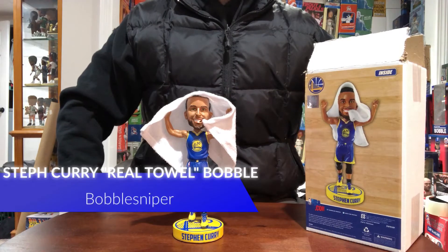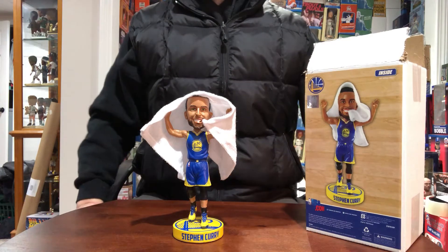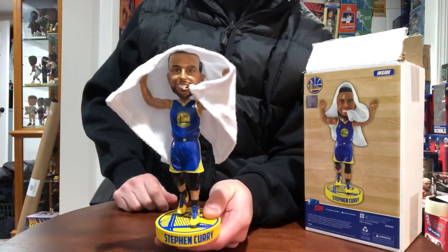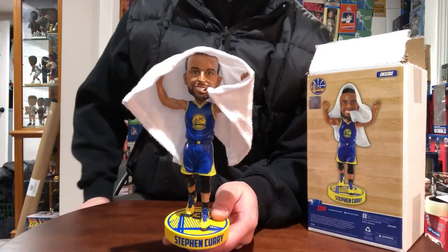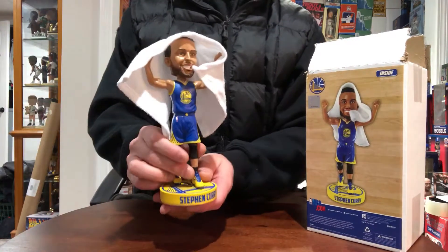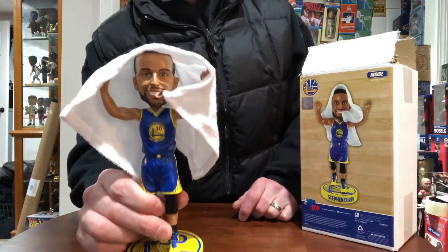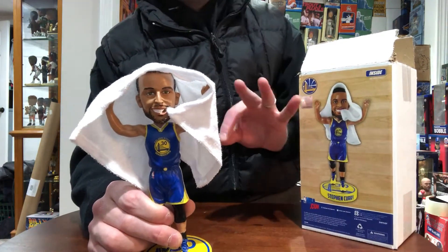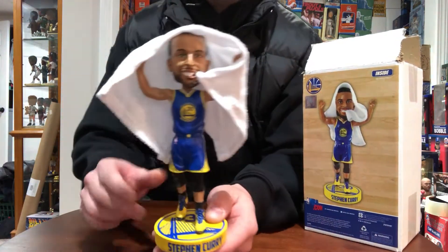What's up snipers, coming to you live from the bobble cave for episode 57. Today we're going to talk about the Stephen Curry Golden State Warriors real towel bobblehead. For those that watch the NBA — like everybody should — you know that when the Warriors are up big, Curry puts the towel over his head on the bench and does the three-finger shout out when someone makes a three.